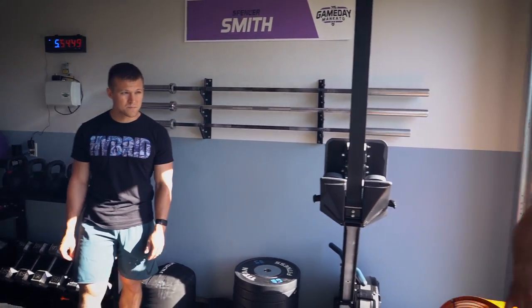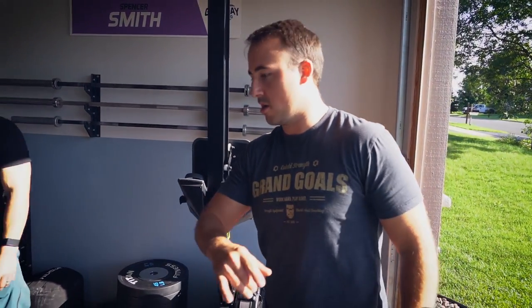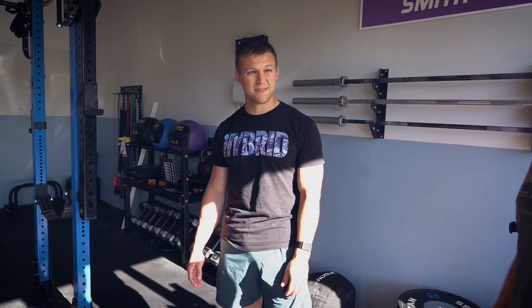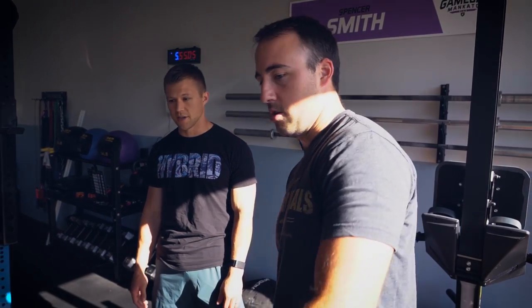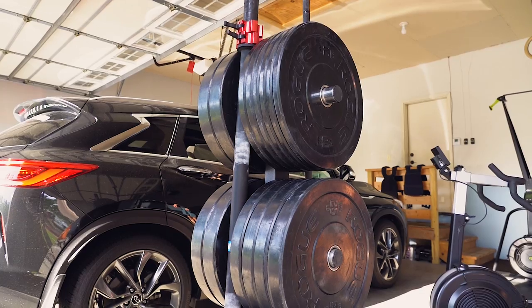The flooring is all stall mats — I got them all from Mills Fleet Farm for about 30 bucks a piece. Pretty cheap, and this is what we recommend to pretty much everybody. Best price and they've been solid.